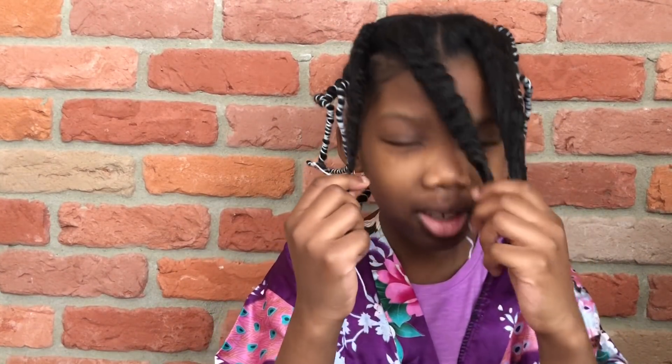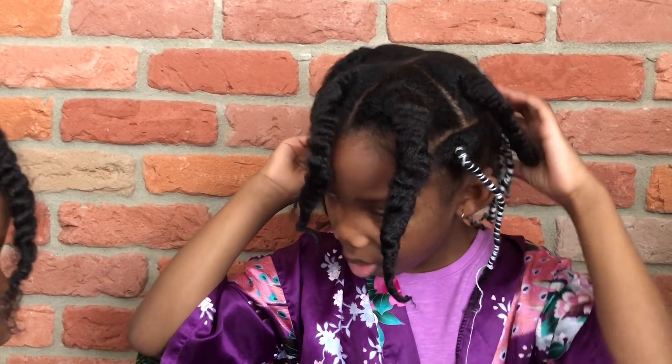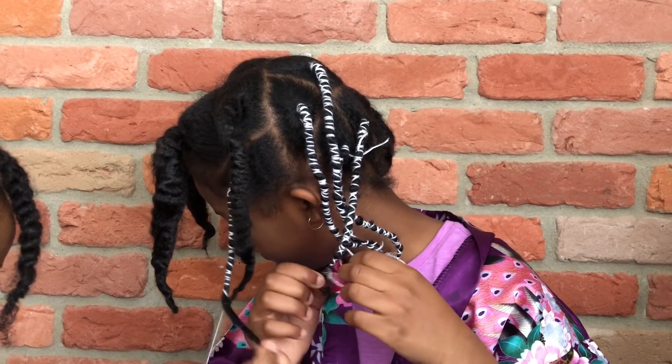Ta-da! I got three done and about 100 more to go. How do you think it looks? This is what it looks like when you take out the string. So we're going to comb out each section — that's going to take maybe about five minutes, and then when I come back, we're going to be finished.